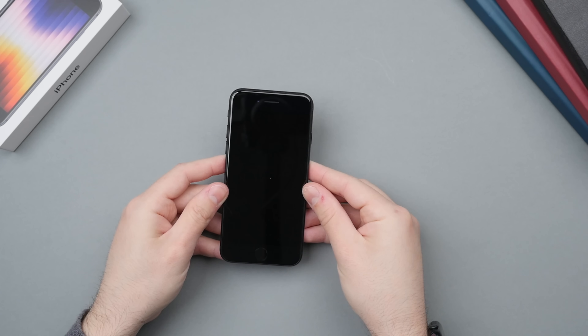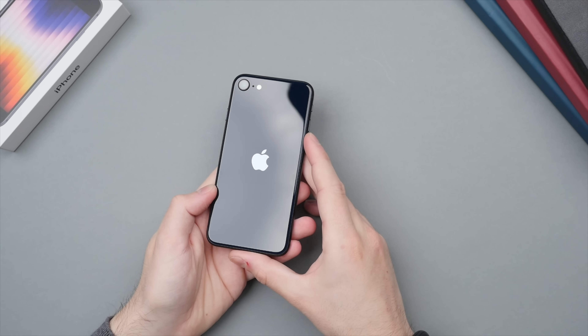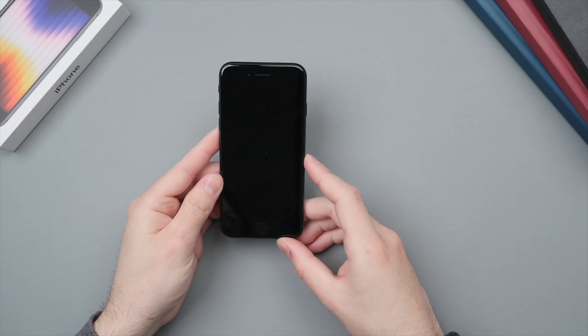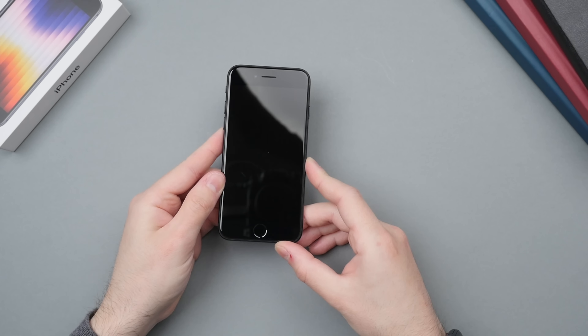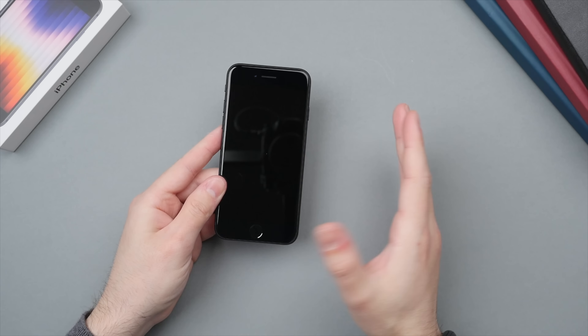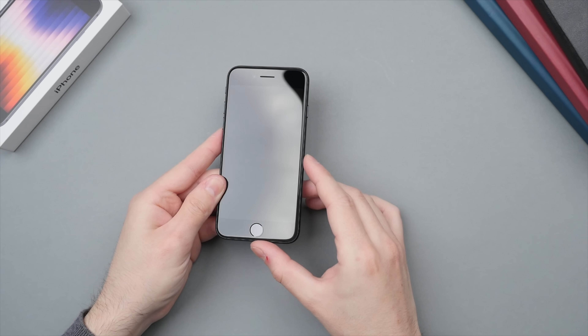Let's take a closer look at the iPhone SE. For me it feels very familiar — almost nostalgic — holding a phone of this size. I never had an iPhone 8, but this reminds me of my iPhone 6s, which in terms of form factor was actually mostly the same. On the front here we have a 4.7 inch display.